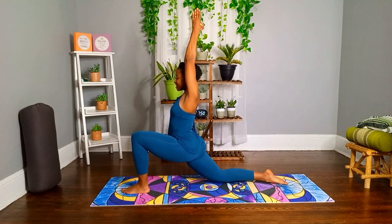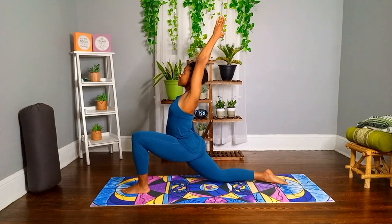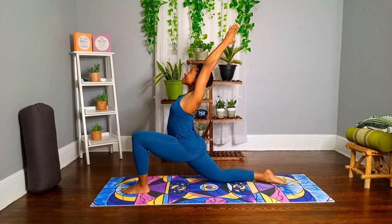Push your abdomen forward, your chest upward, and look up. Hold it here for five breaths.